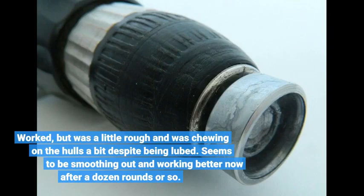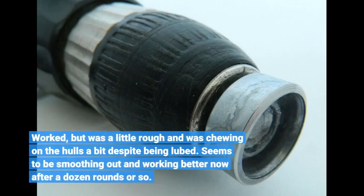It worked, but was a little rough and was chewing on the hulls despite being lubed. It seems to be smoothing out and working better now after a dozen rounds or so.